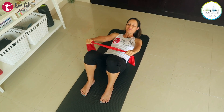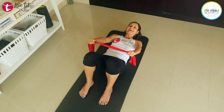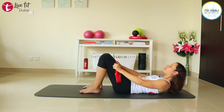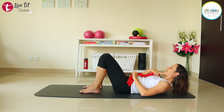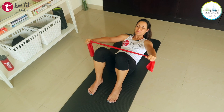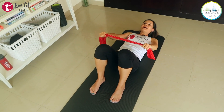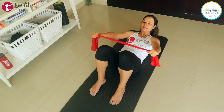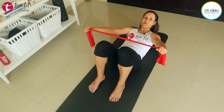Exhale up, inhale down. When you do this movement, make sure there is no movement in your head. You have a little bit of a gap between your chin and your chest — keep that. Last four, three, two, last one.